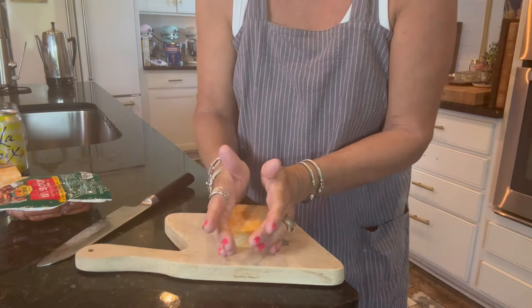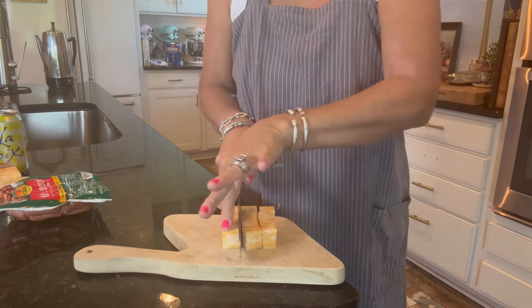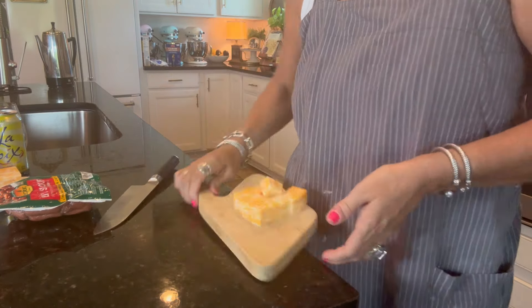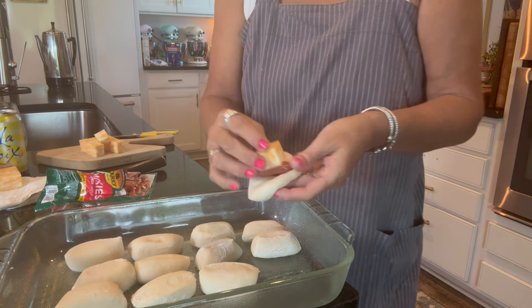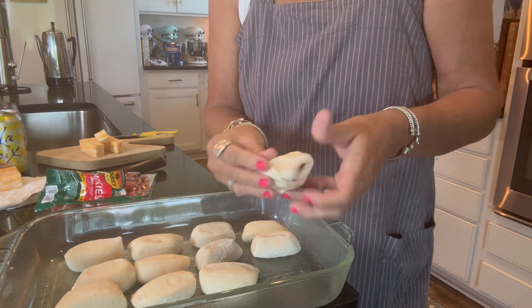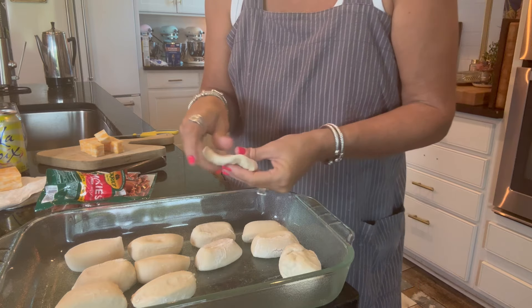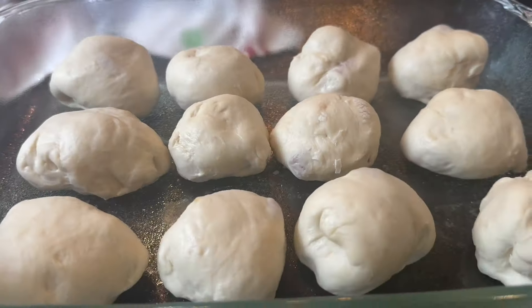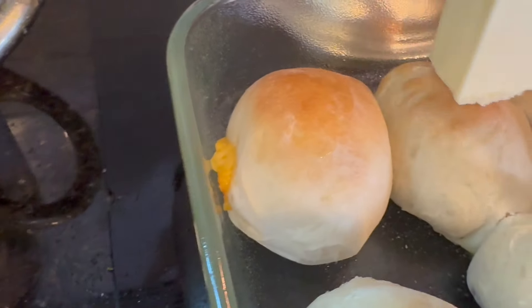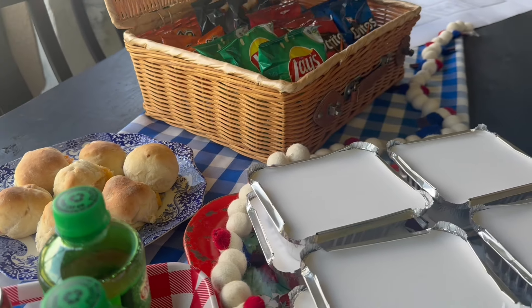For a different spin on pigs in a blanket, I made up some cubes of Colby Jack cheese. I took some little smokies and some Parker House rolls from the freezer section, set them in a 9x13 pan, let them thaw out, then flattened them with my hands. I put in a little smoky and a block of cheese, pinched the seams together, and rolled it into a little ball. I repeated that until I had enough portions for the kids coming. I covered them with a towel, let the dough rest about 20 minutes, baked them according to the package directions, then brushed them with a little butter and served them warm.